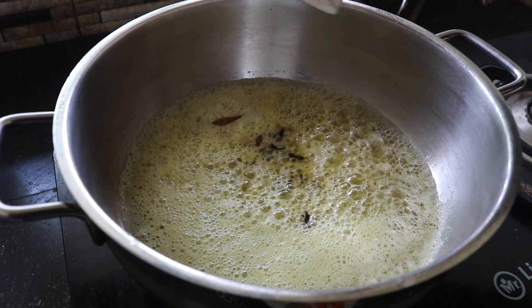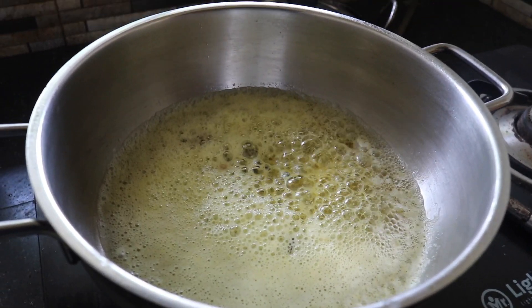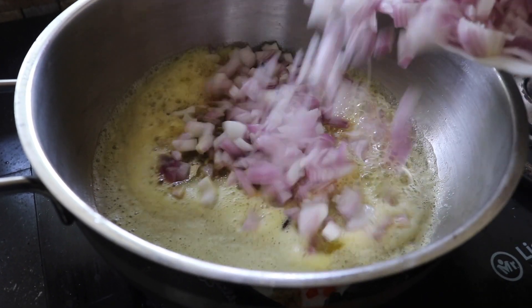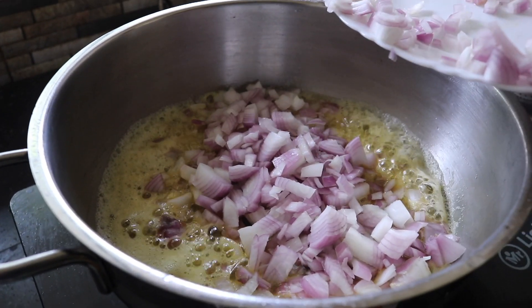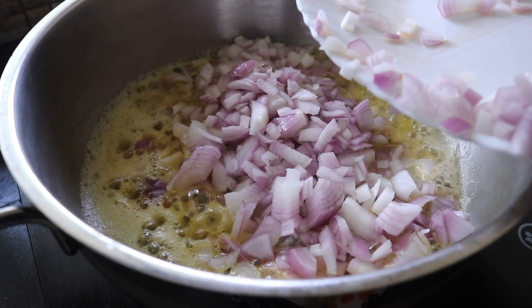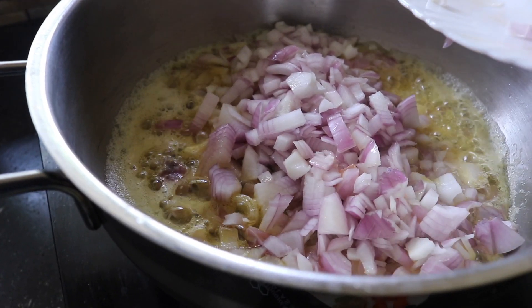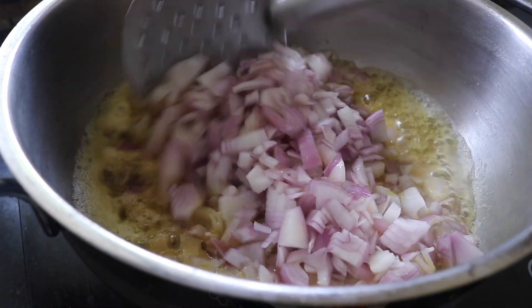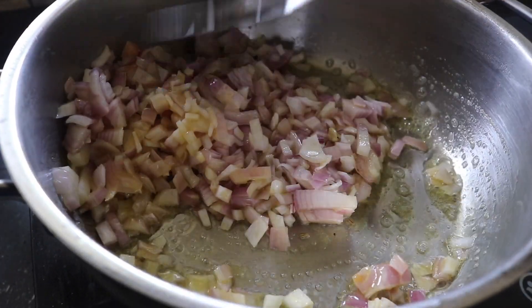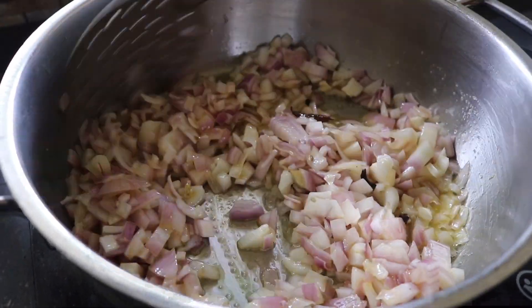We add dry spices in the pan. We're using dry spices with the pan — stir it up and it's a special flavor. I am going to add a bit of butter. I added a little quantity. I'll put it all together and cut it.